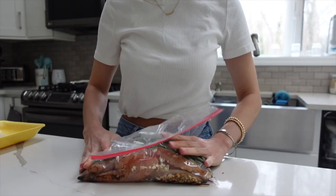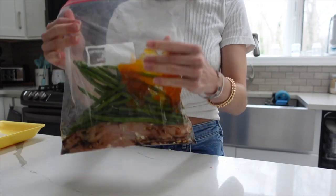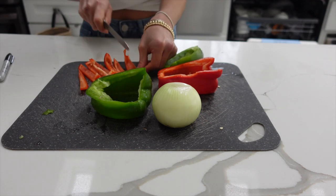Make sure there is no air in the bag so everything lays down flat in your freezer and saves space. I made two of each of these by the way, so I kind of split the recipe.